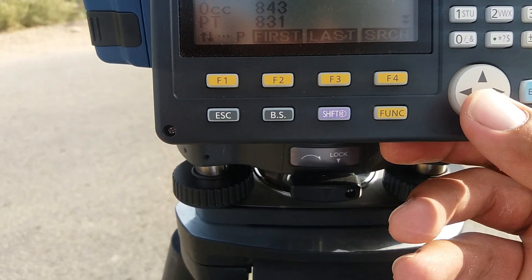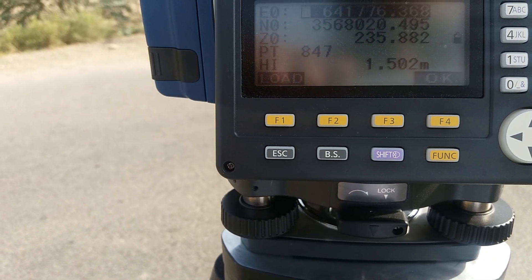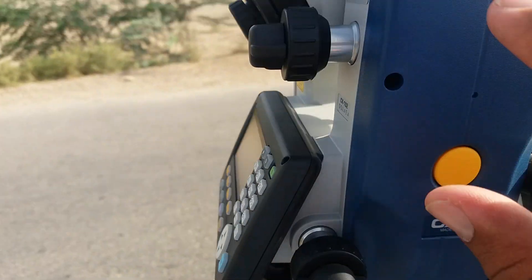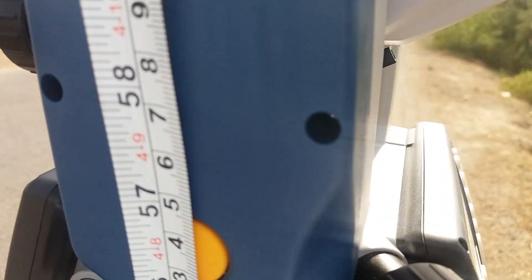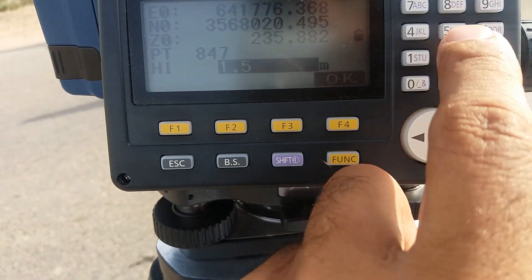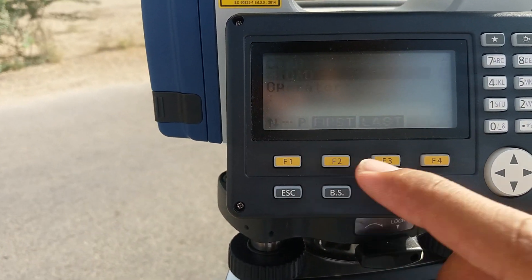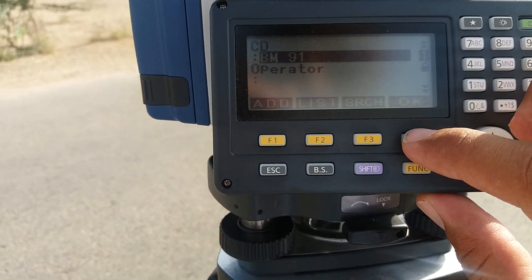I give the instrument height, after that give the BM value — this one 95 — and then OK.